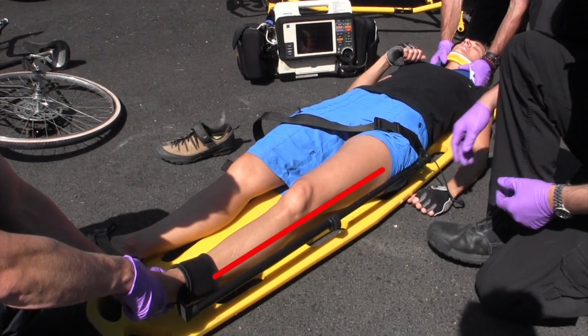Notice that the pole does not extend past the patient's foot. This is a tremendous advantage during evacuation and transport, especially in helos, extrication baskets, and other confined spaces.